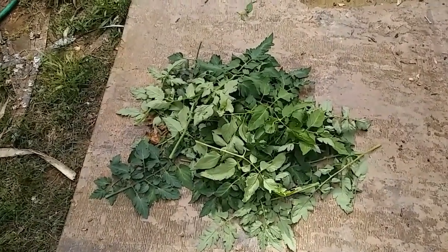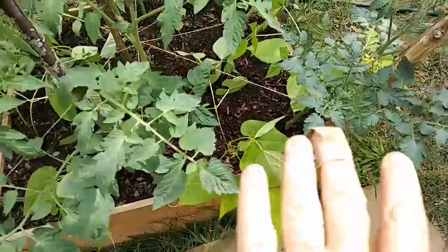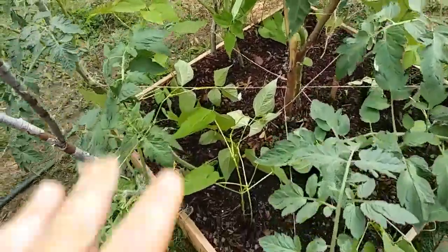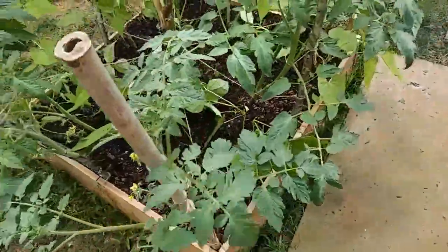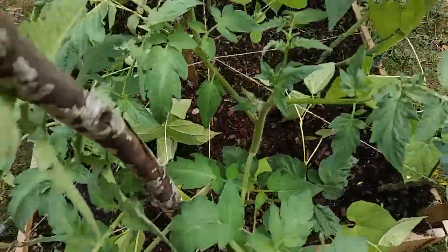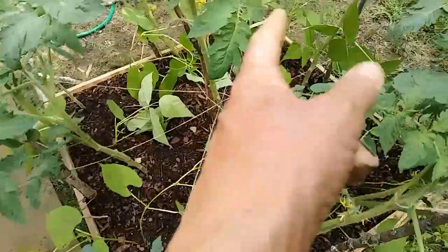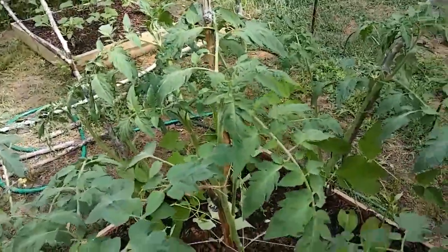Oh my gosh, look at all those tomato leaves. I thinned out suckers and there were a ton of them — the bottom leaves, a ton of them. They were practically on the ground and it opens it all up. There's going to be air able to get in. These beans will do better. All the tomato plants will do better. I think I'm going to get more fruits instead of just growing tomato plants. I did leave a few suckers, but I had to really drastically cut back all of them and then I just secured them to their individual stakes.